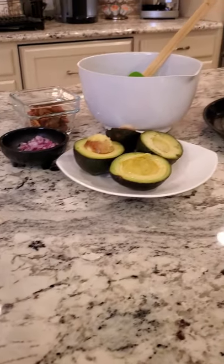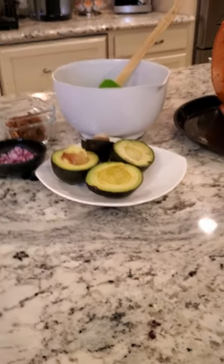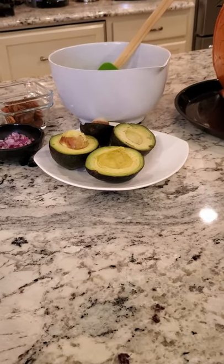Here we have the prep starting. We have a bowl, some avocados, tomatoes, red onion. I chopped up some cilantro, salt and pepper, and lime juice in the bowl.